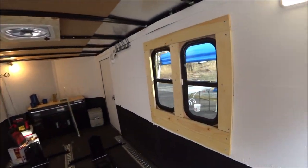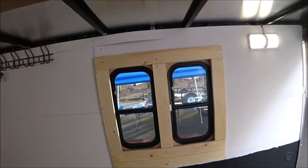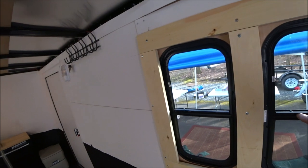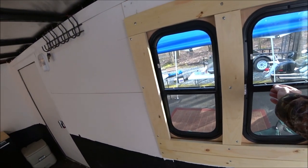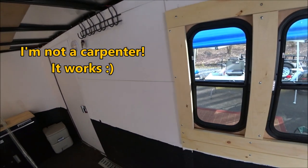Here you can see the window installation. Like I said it's not fancy but it works. You can pop them open and you get the screen on the bottom.